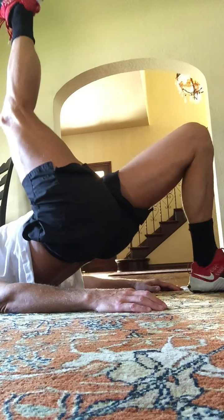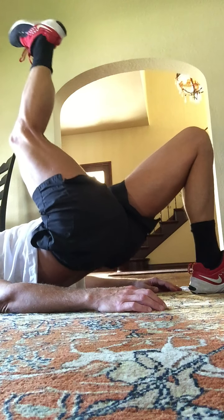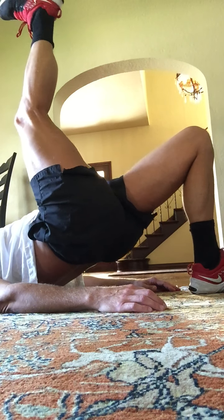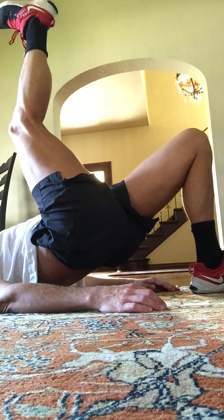Switch sides. Here we go. Lift, lift. On the heel that's on the ground, that heel is below the knee. So the knee and the leg that's on the ground — the knee is above the heel. And the leg that's in the air, the heel is above the knee. Four, three, two, and one.